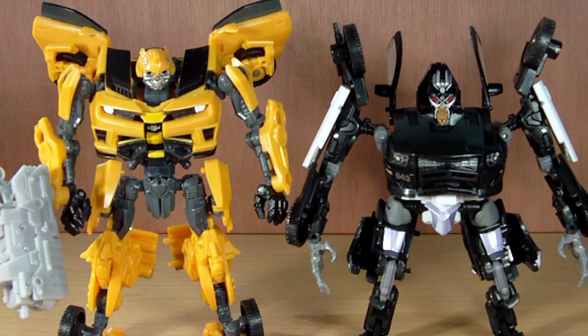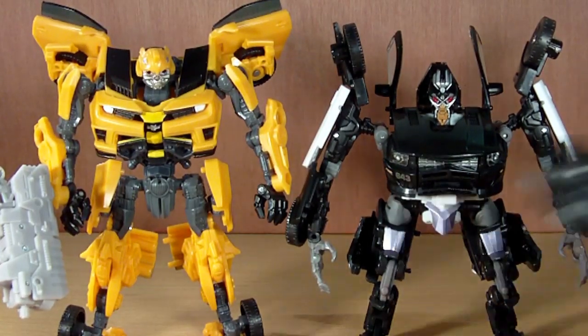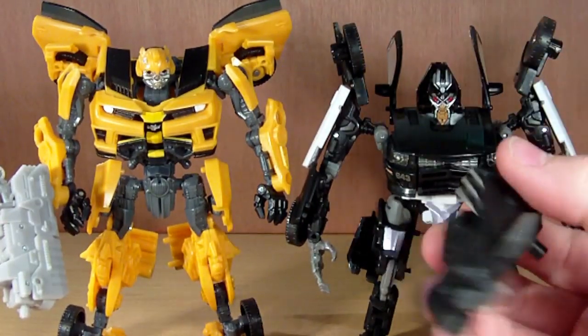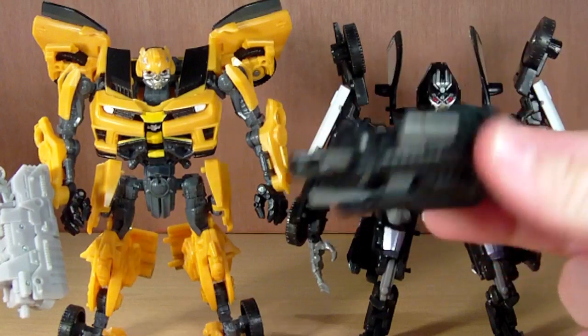He does have some nice paint apps, and I do like the figure. So I pulled a figure out for size comparison — here he is just next to the Dark of the Moon Bumblebee. You can see the size difference, and I'm really not too sure how I feel about this. In the movie, Barricade was a little bit bigger than Bumblebee, I think, but the scale is just way off. And it's all because of these mech tech weapons — these mech tech weapons suck. I did like them at first, I liked them on a few characters. Roadbuster's got an awesome mech tech weapon, Ratchet's is good. But all the other Dark of the Moon figures end up suffering because of this crappy little gimmick.